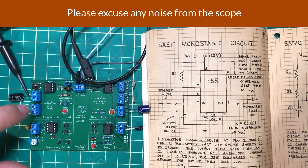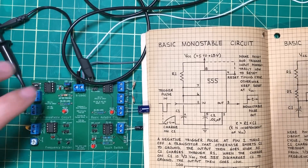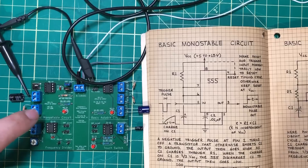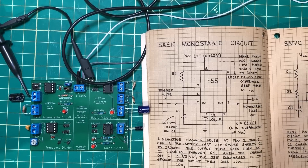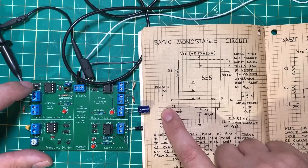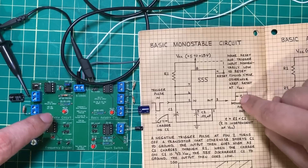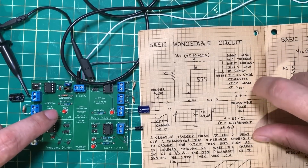The first circuit we're going to look at today is the basic monostable circuit. It's basic because it's a relatively simple circuit, and also because it is one of the foundational circuits for how the 555 is used. Without getting into the theory: if you push the button, the LED turns on, and then after a period of time, the LED turns off. What we have going on is a trigger — represented by the button. When we push the button, we are triggering the trigger pin low, and that sends the output pin high. That output will stay high until it is reset.